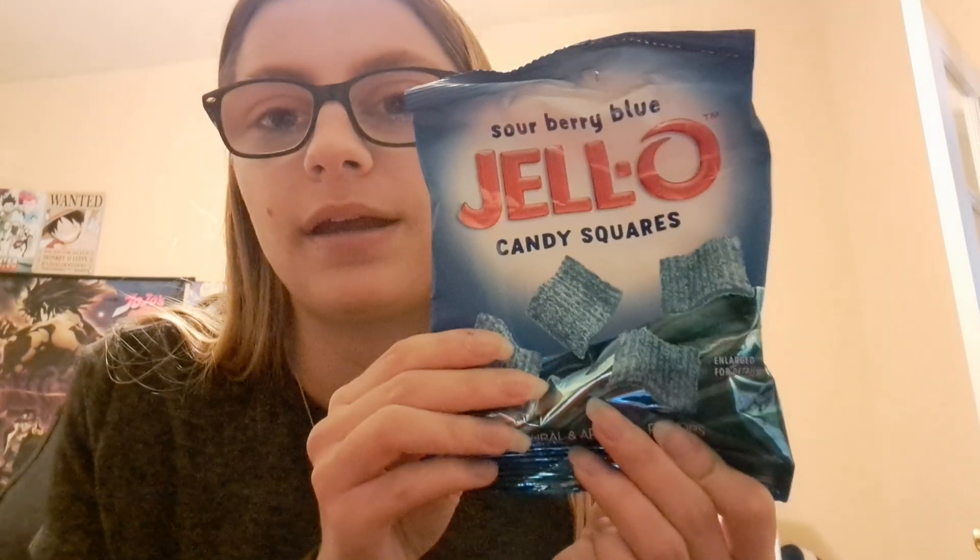Hello and welcome back to Shaylin Sweets! Today we're going to be trying Jello Square candy squares — this is Sour Berry Blue. For those of you who remember, I did a video on Jello squares but they were the sour cherry kind, so if you like this video go ahead and give that video a look.